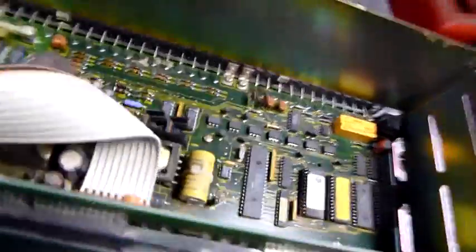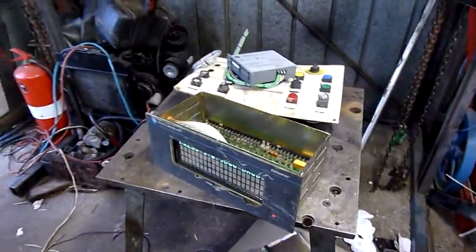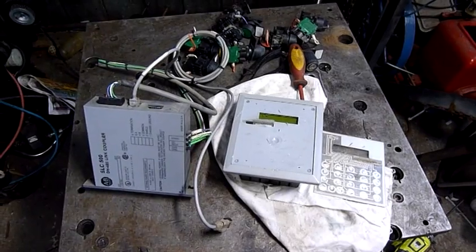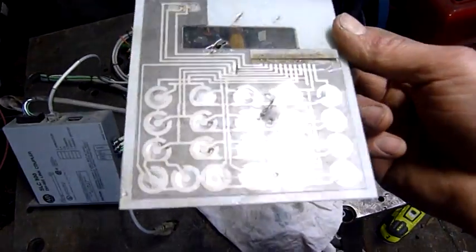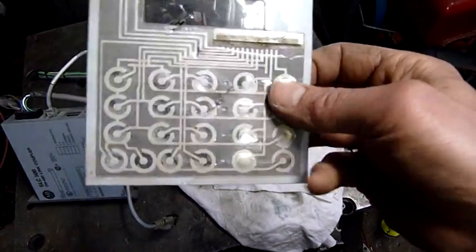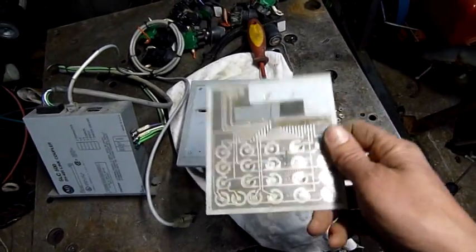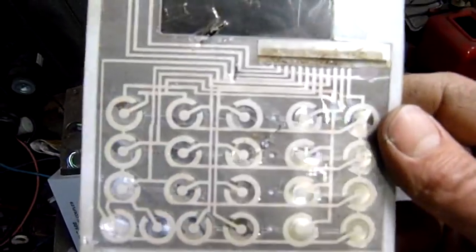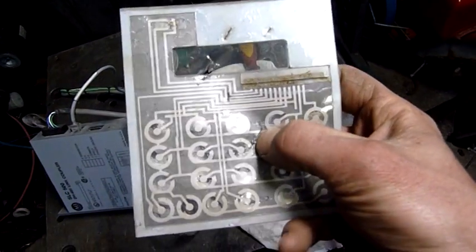That lithium battery might be rechargeable, so if I leave it plugged in it might stay happy for a while - not too sure. On a final note, I had a closer look at this and it is a membrane pad. It does have metal discs in there, but it's not micro switches on a backboard or anything.